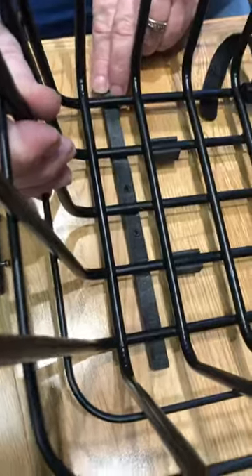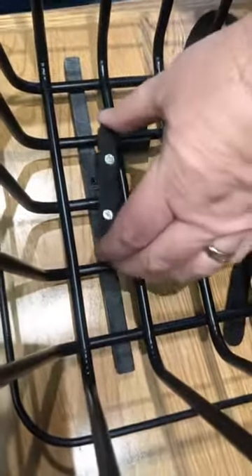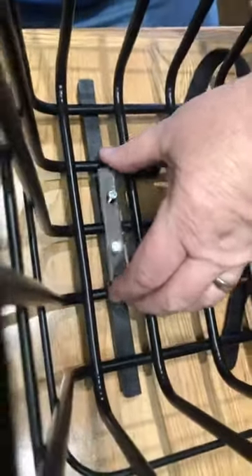Lift the basket up. Set it under there like that. Tighten them down.